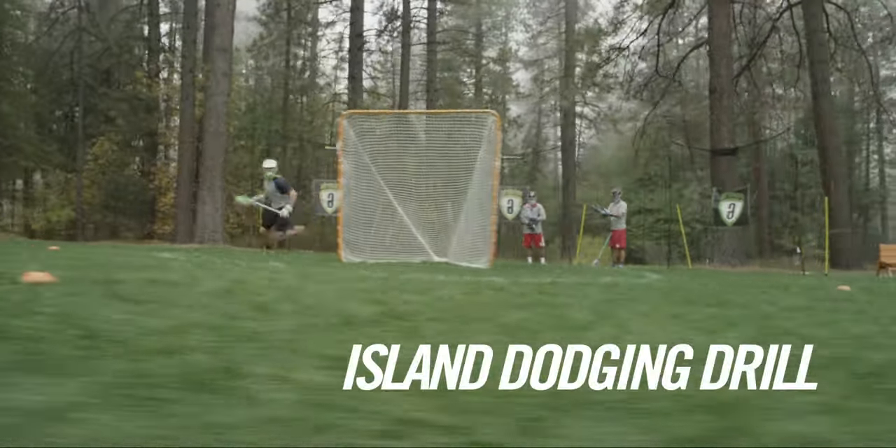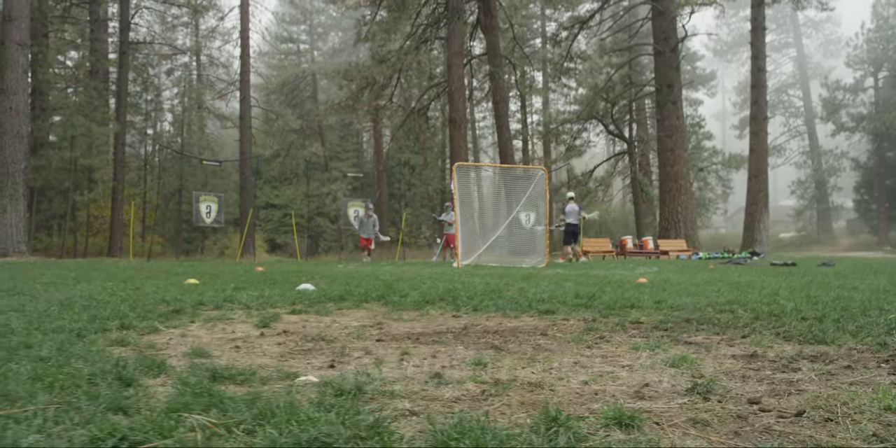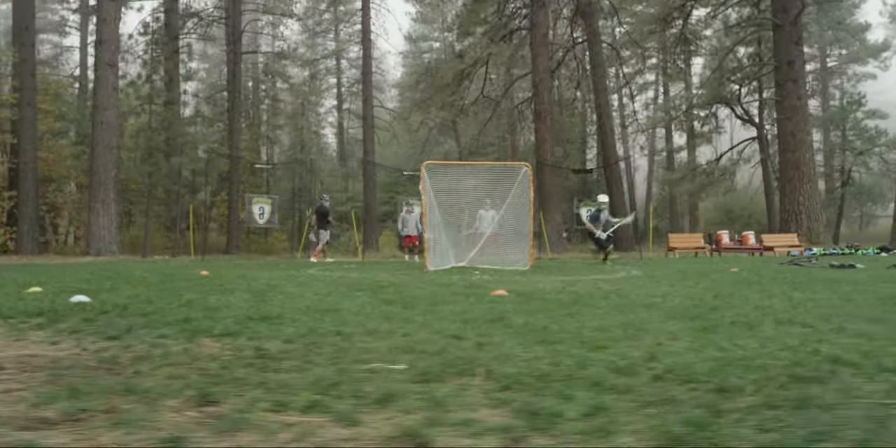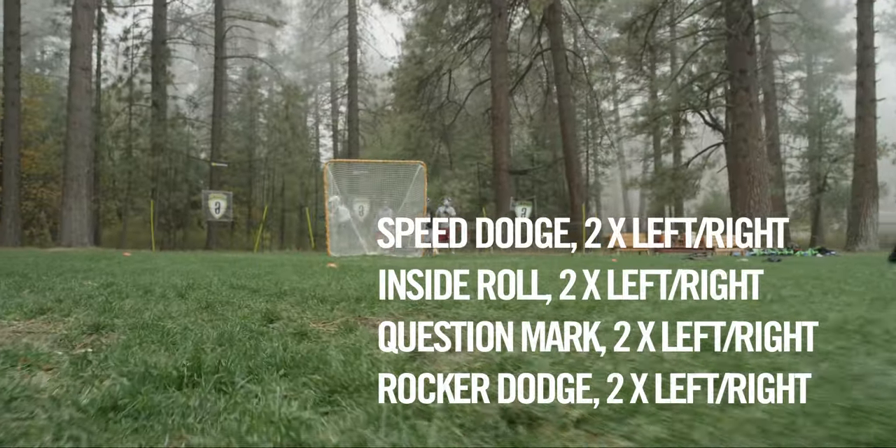The first drill is an island dodging drill. In this drill, I'm looking to dodge from X to the 5 and 5 and use my speed dodge topside. From there, I can do the inside roll, question mark, or rocker dodge to get my hands free and shoot.